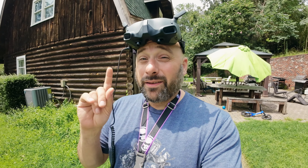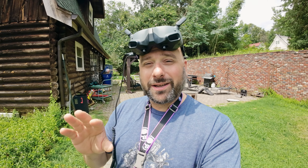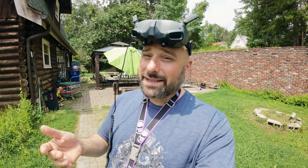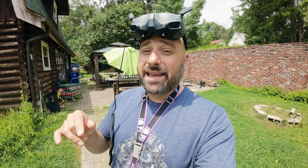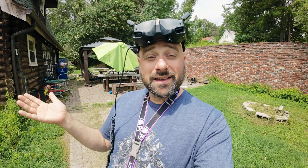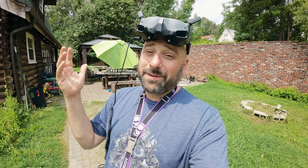Before I put this in the air, I want to take a moment to remind you that the work I do on this channel couldn't be possible without the support of my patrons. Patreon is a website where you can subscribe to me for as little as $2 a month or more if you feel I've earned it. Just pick an amount that corresponds to the value you get from my content. Head down to the link in the video description and sign up.